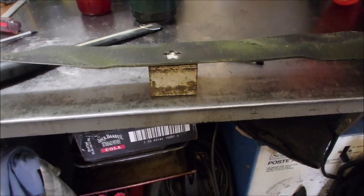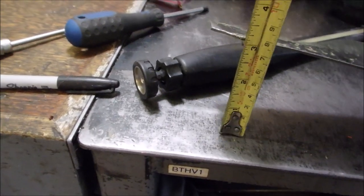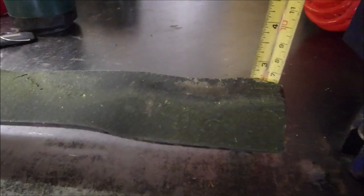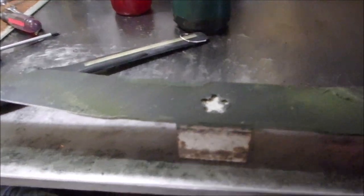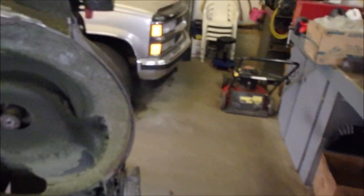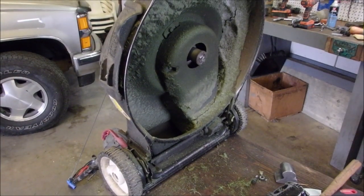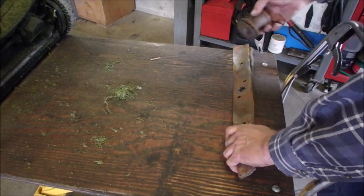Hi guys. I've had more bent blades this year. This is the cutting edge — this side is just about three and an eighth using inches. And look at this side: it's two and a half. So that blade, with my scientific measuring, is out five-eighths of an inch. And it didn't even vibrate that bad. But the sad part about it is the blade adapter's also shot.